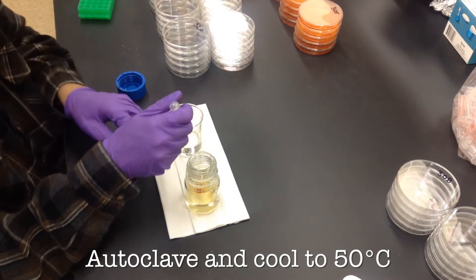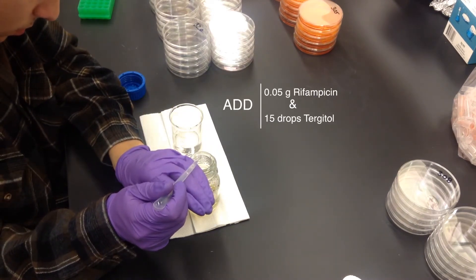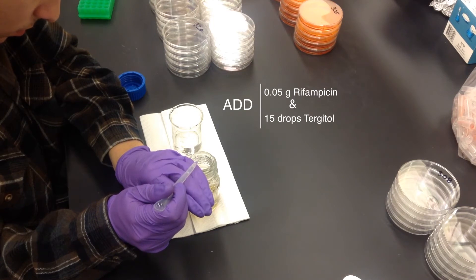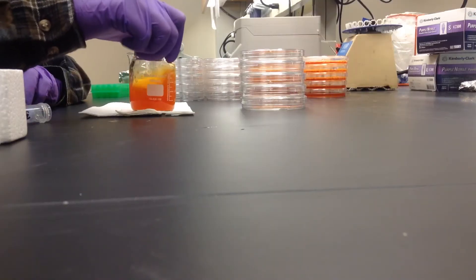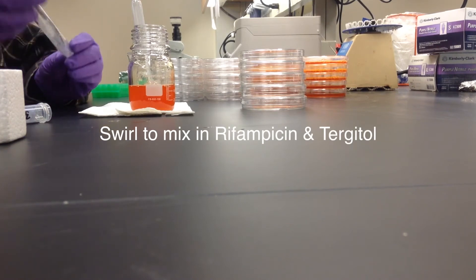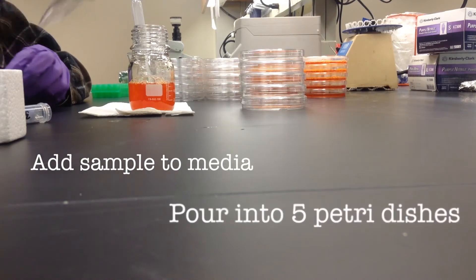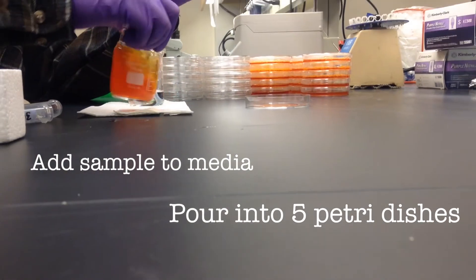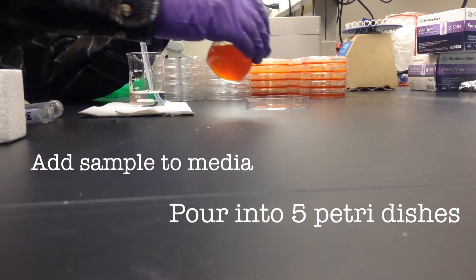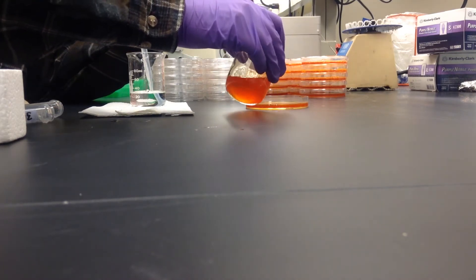Once the PDA has cooled to 50 degrees Celsius we're going to add rifampicin and Tergitol to the mixture. Once those have been mixed we'll add the sample to the media, mix it, and then pour it into five petri dishes which would equal 50 mils.